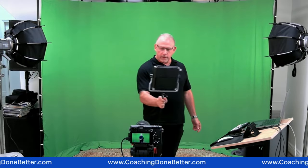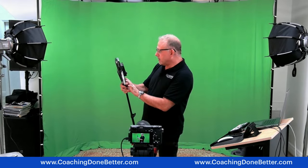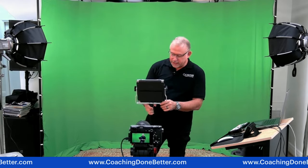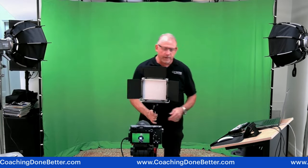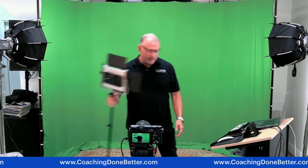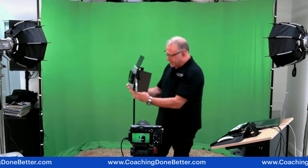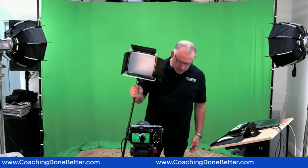Let me show you some lower-end lights you can get instead of these prosumer grade lights and stands. This is a Neewer — spelled N-E-E-W-E-R. These are the 660Rs. They're good because they're multicolored — not only white to yellow, but also reds, purples, blues, and greens. They're also controllable by your phone and you can hook batteries onto them, so they can travel. They're much lighter than the Amirons.